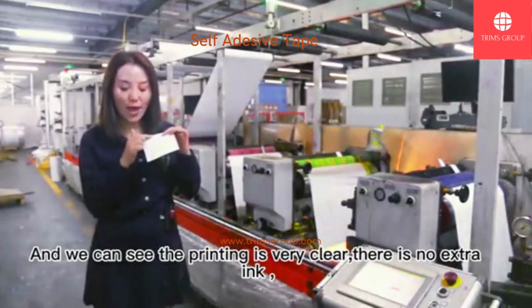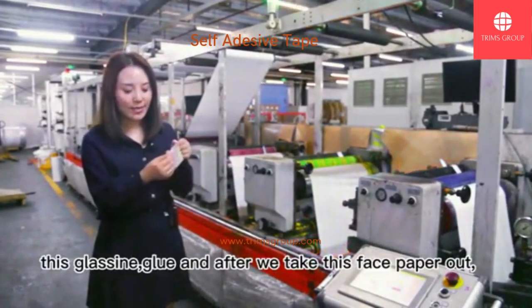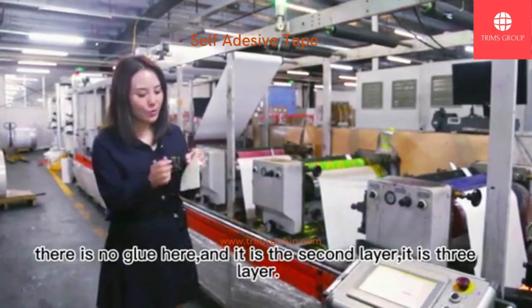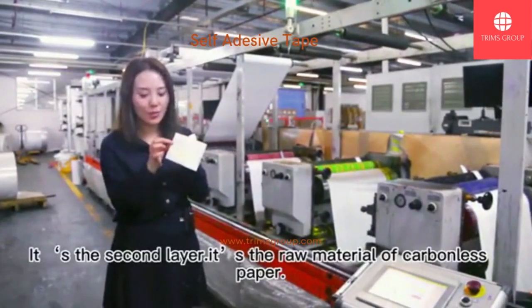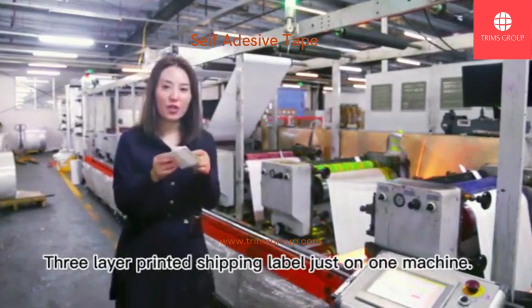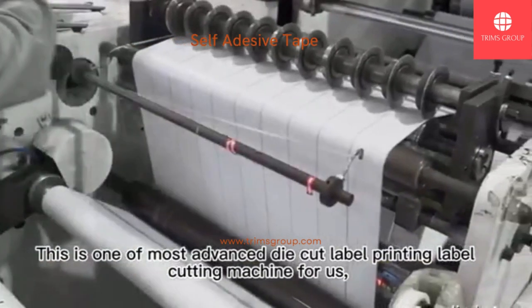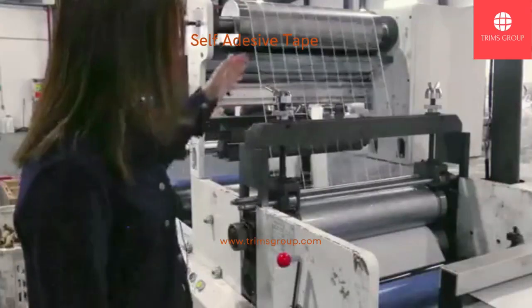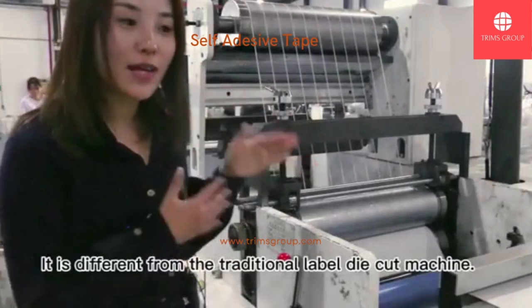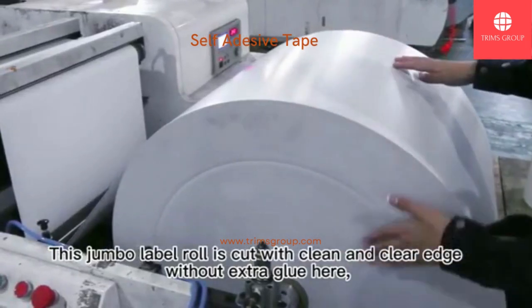We can see the printing is very clear with no extra ink. This is blocking between the layers. There are 3 layers: after it takes out 6 pieces, there is no liner here. The second layer is the raw material for carbon paper, and the third layer is paper and plastic. This 2-layer printed shipping label is done on just one machine. This is one of the most advanced die-cut label printing and label cutting machines for us. The die-cut edge and spacing is very clean and clear — different from the traditional label die-cut machine. The jumbo label roll is cut with a clean and clear edge without extra glue.